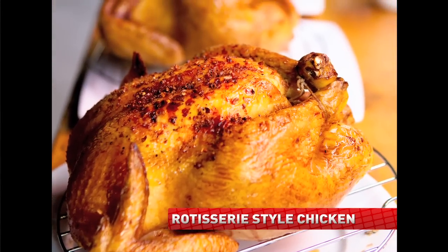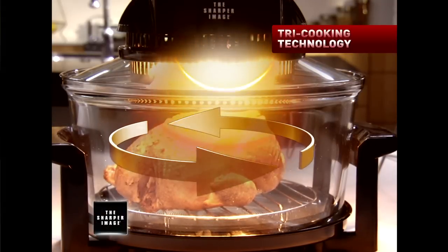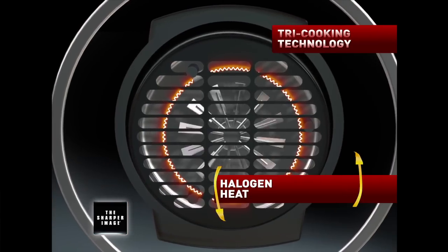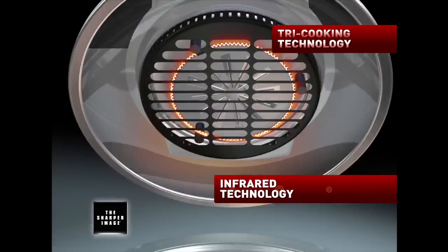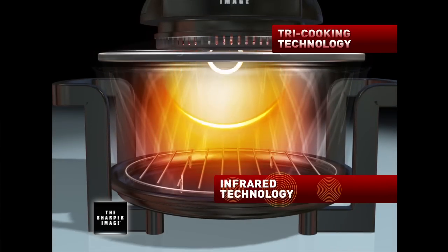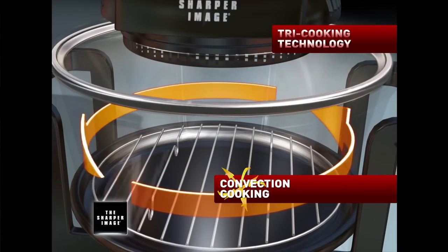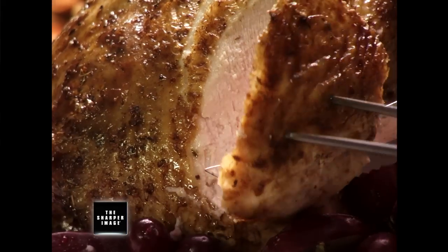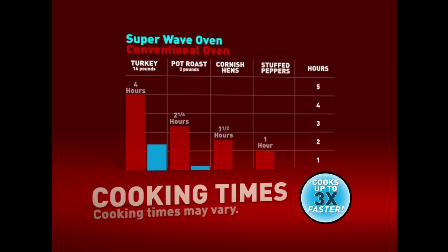The secret is the powerful tri-cooking system that combines halogen heat, convection-style cooking, and infrared technology. The halogen heating element can reach almost 500 degrees, and that sears the outside of the food while sealing in the natural juices. The infrared light waves gently cook the food from the inside out, all while the convection fan circulates the superheated air around the food, so cooking is even and balanced — up to three times faster than an ordinary oven.